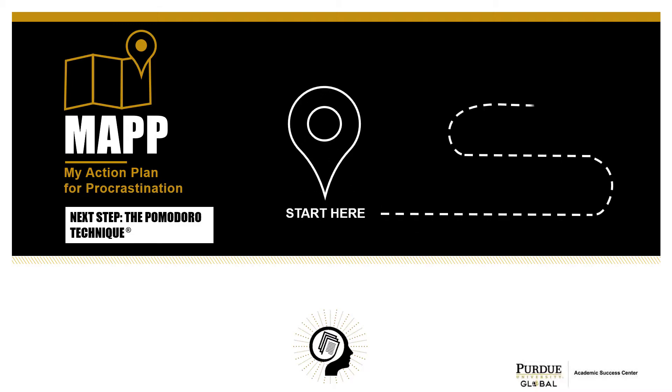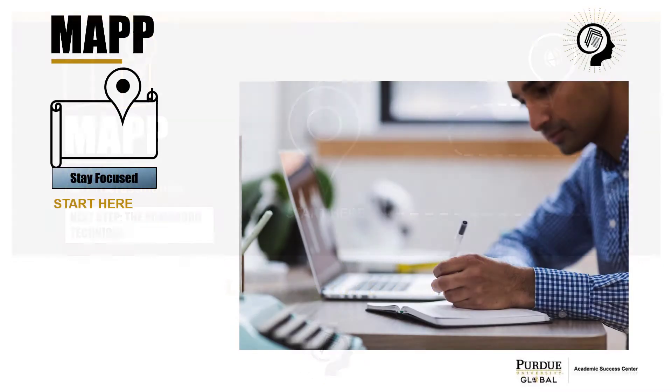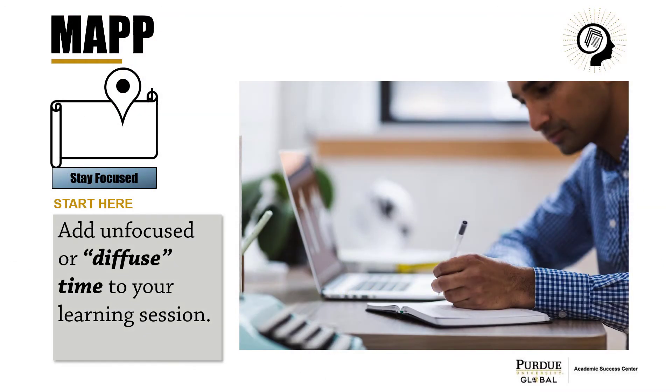Hi, this is Christine from the Center for Teaching and Learning with a Math Next Step. To stay focused on a difficult task, add unfocused or diffused time to your learning session.